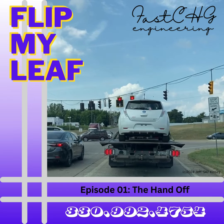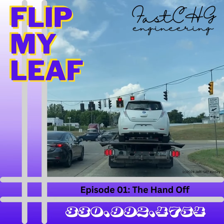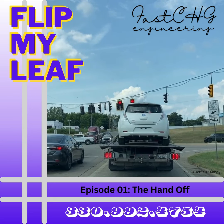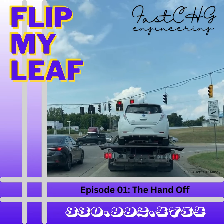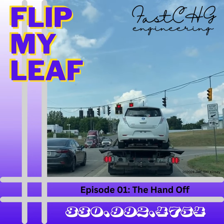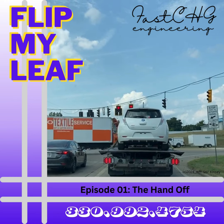I'll be posting updates as this flip-your-leaf project car gets underway again. I'm Jeff Ski Kinsey. If I can help advance your efforts, reach out — text the words 'Are you free now?' to my mobile: 330-992-4754.